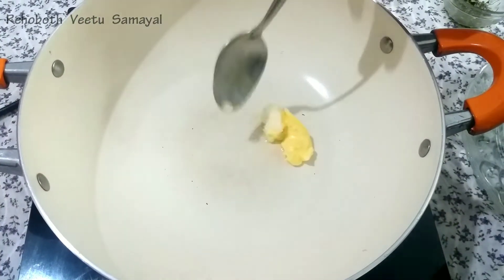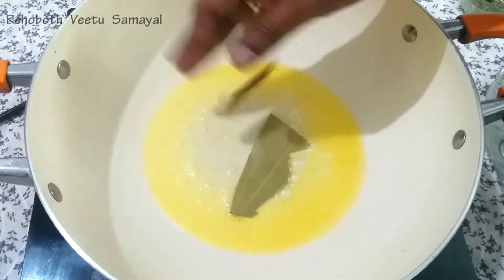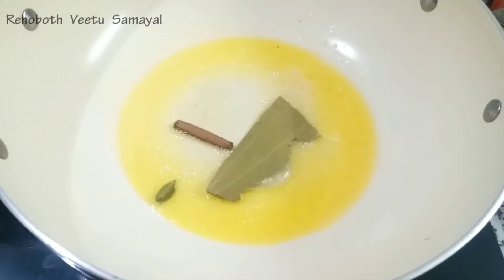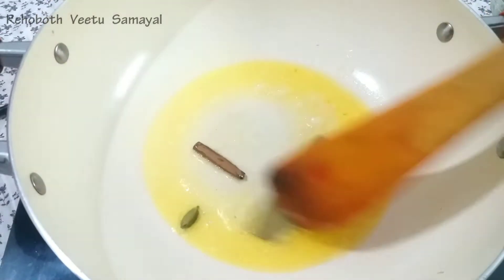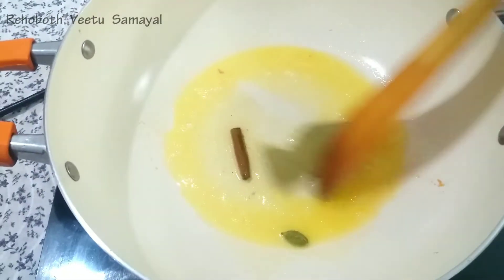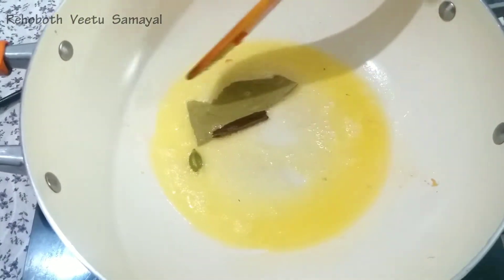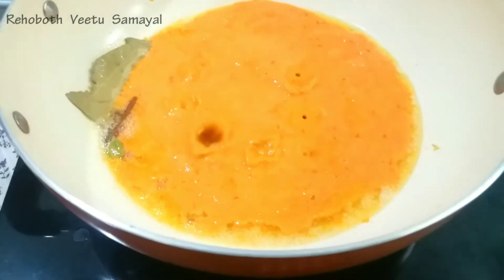We will pour the butter into the pan and fry it. I use the bread as much as I use. I will pour the flavor a little more. This is why I'm using the ingredients in the pot. I have the paste in the pot.